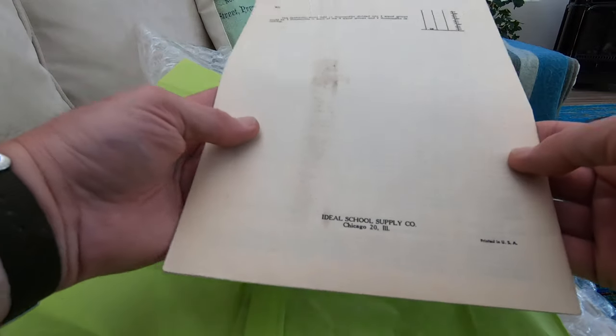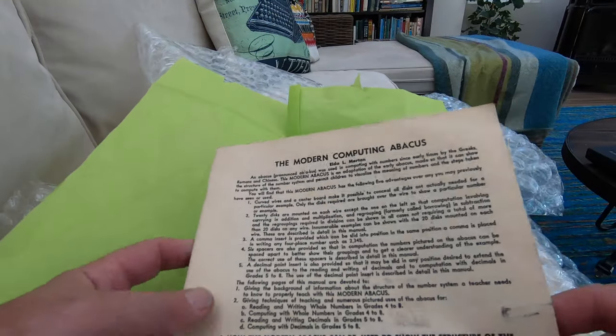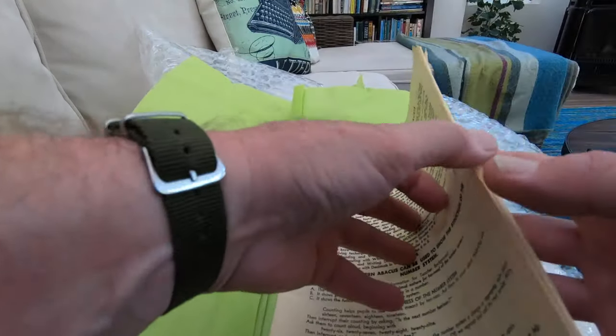The other big surprise in this package from Gregory was not typewriter related, but it was Abacus related. Ideal School Supply Company, Chicago, Illinois, printed in USA — the Modern Computing Abacus. Copyright 1954, the Ideal School Supply Company. If you're a student of the Abacus, you generally think of Japan, Taiwan, China as being the hotbed of interest in the Abacus. But here was a booklet teaching about the Abacus in America in the educational system. I'm going to be doing a whole other video or two about this booklet and what it teaches — the techniques it teaches. So if you're an Abacus aficionado, look forward to that.